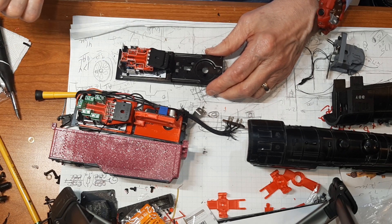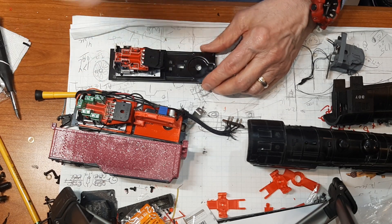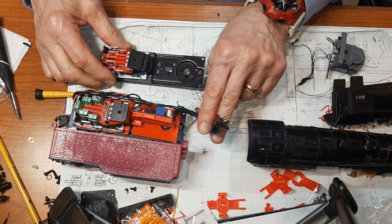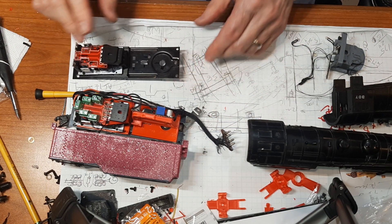Wire it up and you're ready to go. Run this just like you would a digital reverse — forward, neutral, reverse, neutral. It won't click but it will change the direction of the motor through the umbilical or however you want to connect it to the motor.